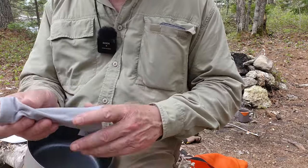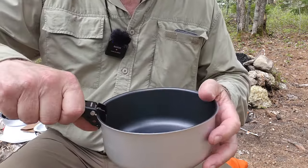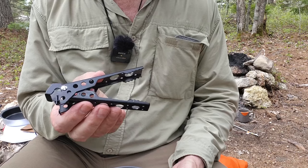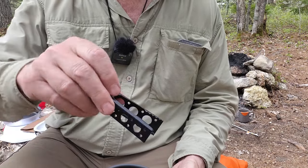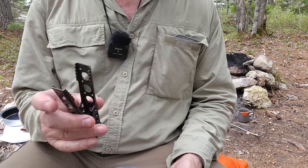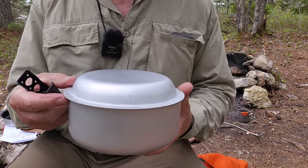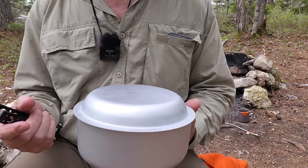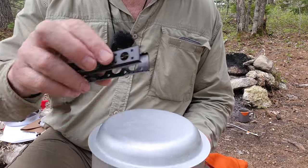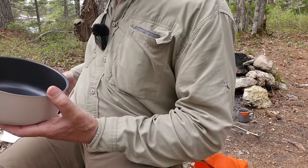Let me grab the pot grabbers to show you that innovation I mentioned. It works as a pot grabber for the pan or the pot, but here's the innovation — it's spring-loaded. The advantage? Look at the end of it: it's also a set of tongs. You can use it for turning things over in your pan. But here's what I found it does really, really well: if you use the eating dish as a lid, there's no easy way to get it off. If you push it to the side even a little bit, you can use the tongs to lift it off. Nice little innovation there.